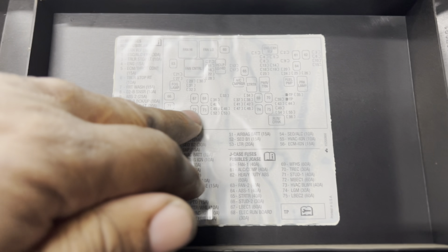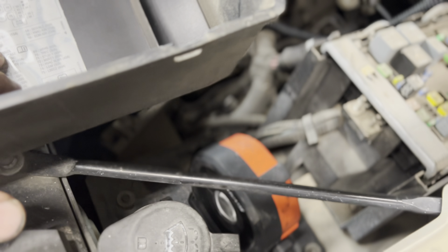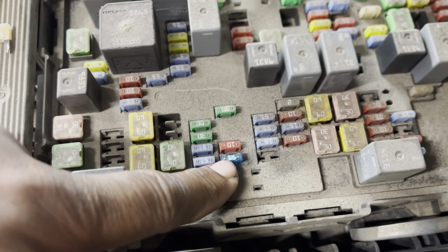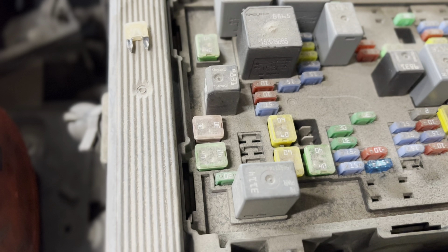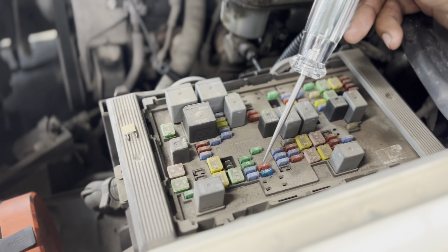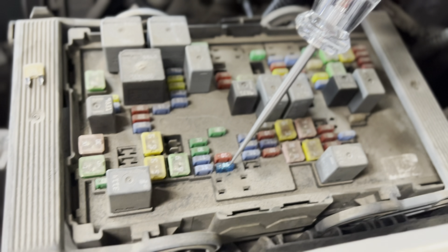So you're going to come here and look for your fuse — your lighter fuse. Number 53. Should be a 20 amp fuse. Well, my first mistake — it's a 15 amp fuse, should be a 20, but let's go. Get yourself a test light, connect it to a ground. As you can see, we have 11 volts on one side.